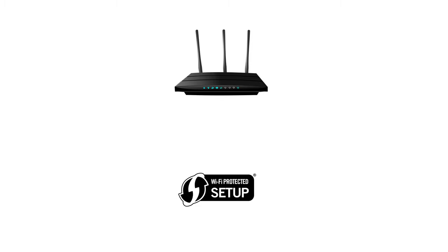Before we start, there are some conditions that must be met in order to use the WPS connection method. The main requirement is that your router must have a physical WPS push button. Secondly, your network must be using the WPA or WPA2 security protocol. This setting is enabled by default on most routers. If you are unsure on either of these points, please check your router's user guide.